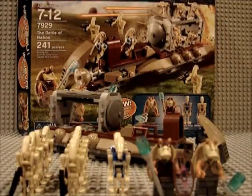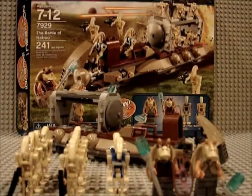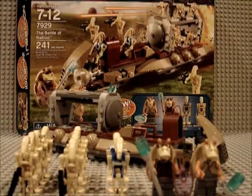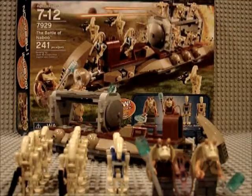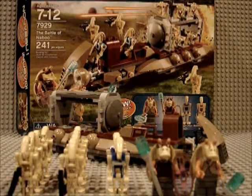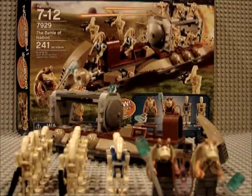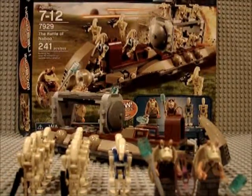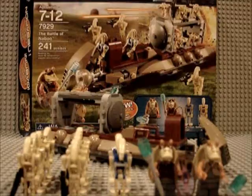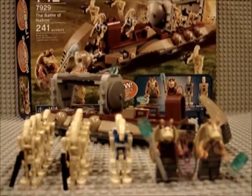Hey guys, legoboy8811 here. Welcome to the LEGO Star Wars Battle of Naboo review. It's set number 7929, it has 241 pieces, and it's ages seven to twelve. It's $24.99 — basically twenty-five dollars. It's really worth it to get, because whoever likes to build their droid army, it's a must-have, because it comes with a total of ten droids.